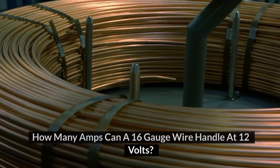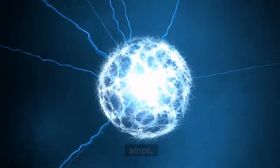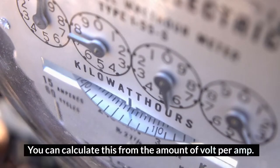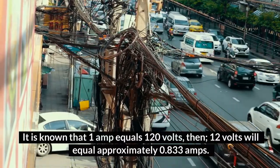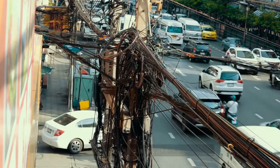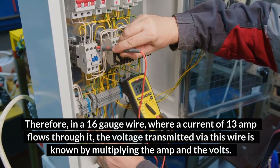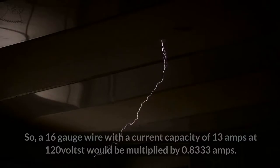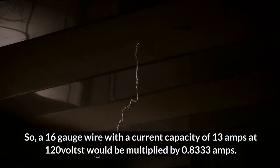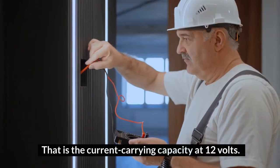How many amps can a 16-gauge wire handle at 12 volts? At 12 volts, a 16-gauge wire can handle only about 10 amps. You can calculate this from the amount of volt per amp. It is known that 1 amp equals 120 volts; then 12 volts will equal approximately 0.833 amps. Therefore, in a 16-gauge wire where a current of 13 amps flows through it, the voltage transmitted via this wire is known by multiplying the amp and the volts. So, a 16-gauge wire with a current capacity of 13 amps at 120 volts would be multiplied by 0.8333 amps — that is the current carrying capacity at 12 volts.